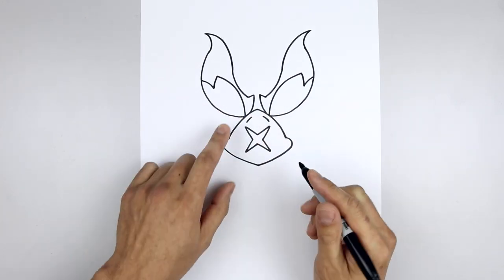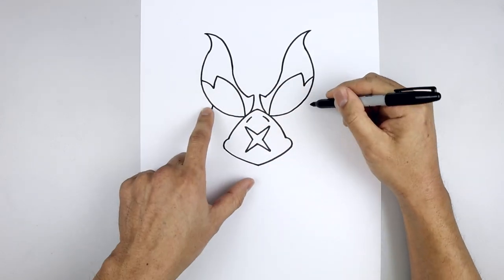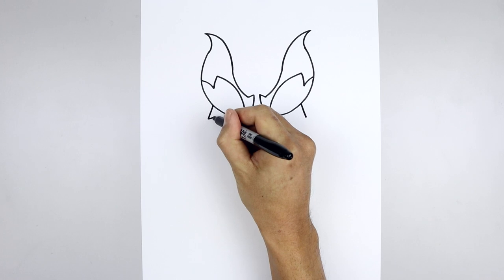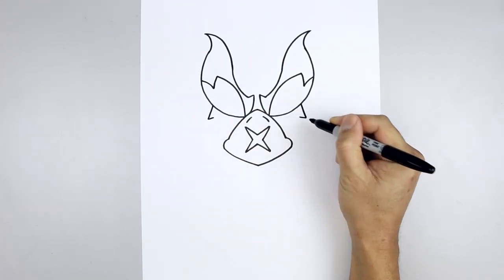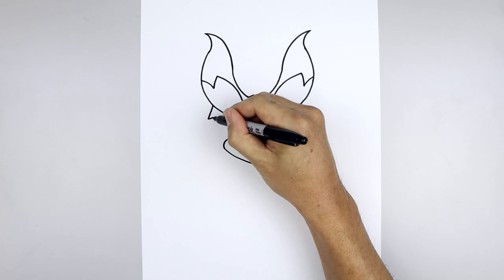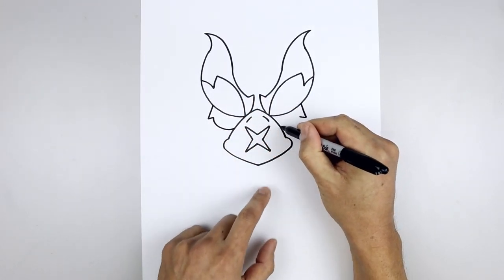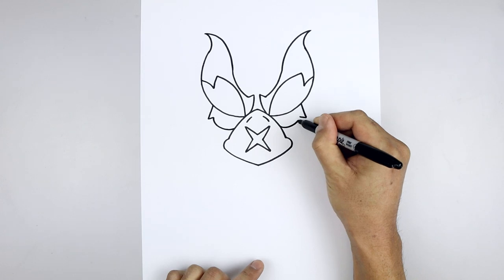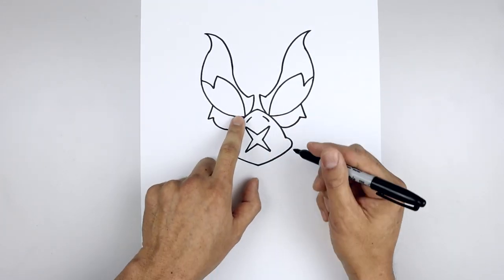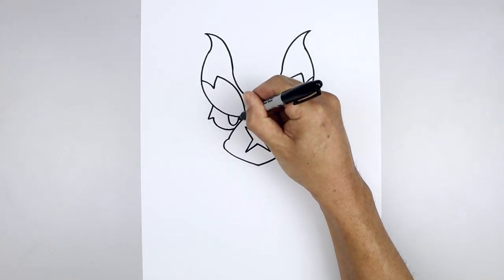Now we're going to tuck the eyes in underneath the brow. Starting all the way over on the left side, draw a straight angled line coming down and out. Line this up on the right and go up and in with a short line. Let's draw the bottom of the eye coming down and in behind the beak — starting on the left, come down and then in. Let's draw two half ovals on the inside of the eye for the pupil: start on the left, come down and pull that back up.